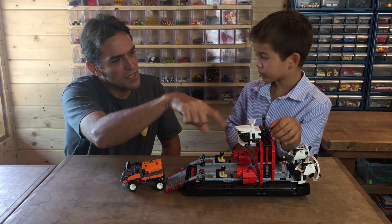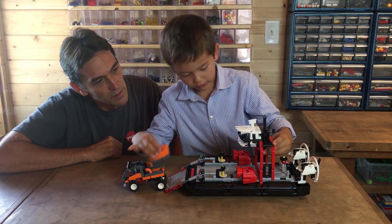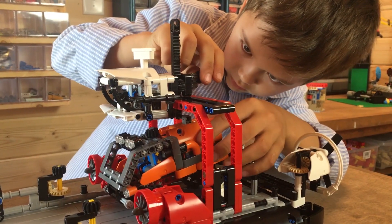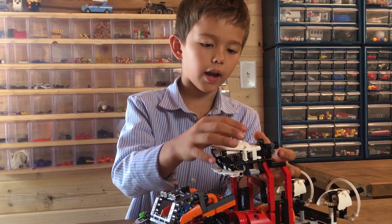So Sebastian, what is this interesting thing on top here? What does that do? This is a crane that can pull this off and on. So Sebastian, which was your favorite mechanism on this hovercraft? It was this little crane.